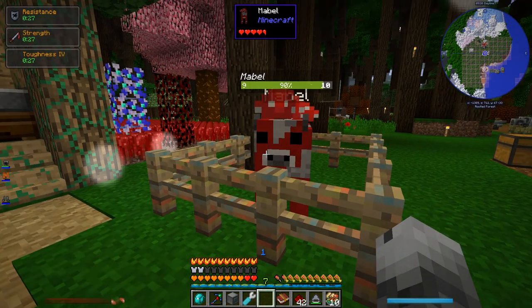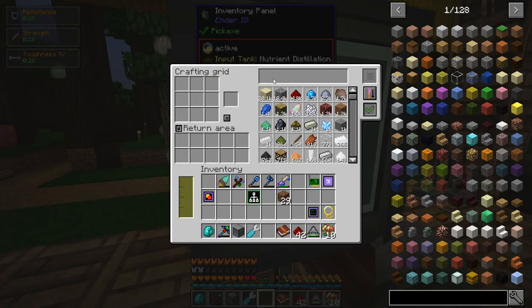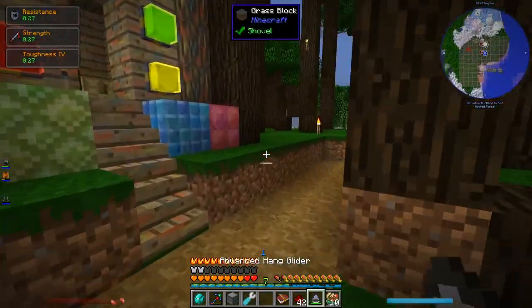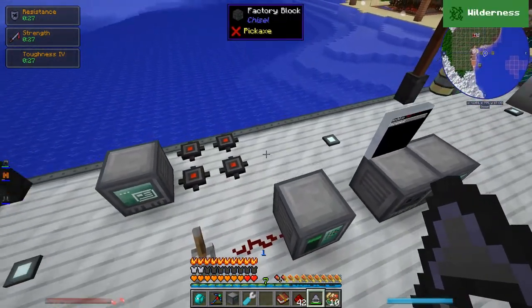Oh, they hurt a little bit somehow. Ninety percent. Do I have any splash potions of healing? I don't. I'll heal you at some point. Okay, back to R&D on the processor over here that I'm doing to prep for a new form of energy generation.